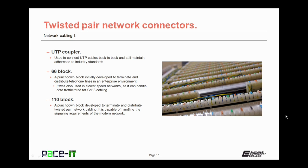The 66 block was also used in slower speed networks, as it can handle data traffic rated for CAT3 cabling. Much more likely, you'll find a 110 block. This is a punch-down block developed to terminate and distribute twisted-pair network cabling, and it's capable of handling the signaling requirements of the modern network.